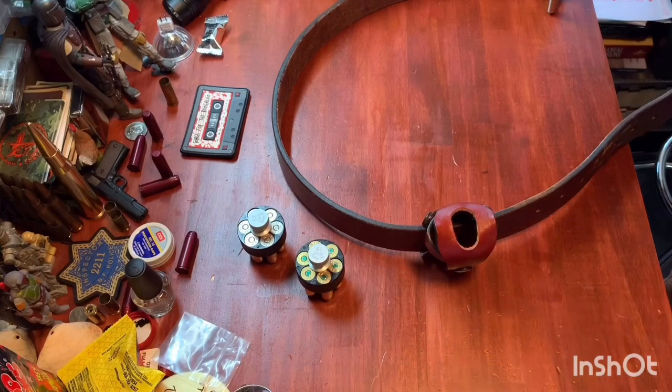Hey y'all, so today we're going to look at the DeSantis Second Six speed loader holster — or as I like to call it, my new favorite speed loader holster. Let's take a look at it. Here we are on the bench and I'm going to show you why I like this.